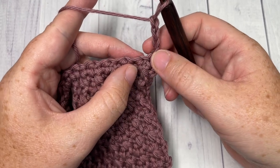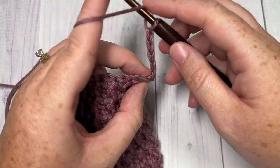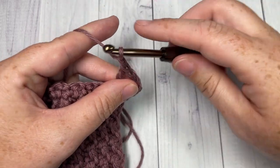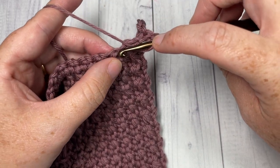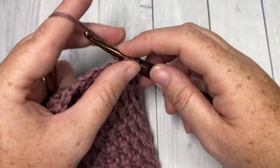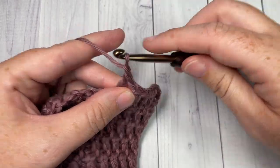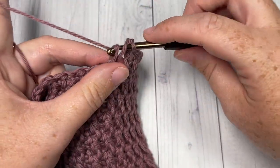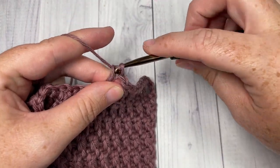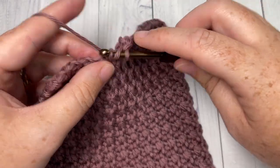You're then going to skip the next stitch, which is a chain stitch here, so skip your chain space and work a double crochet into the next stitch, chain one, skip the next chain space and double crochet into the next stitch. You're going to repeat this all the way across to your first corner stitch, double crochet into each stitch all the way across.